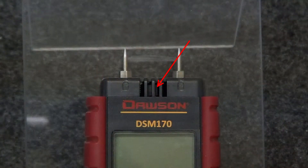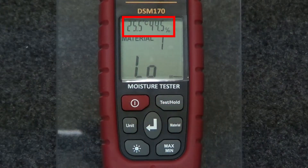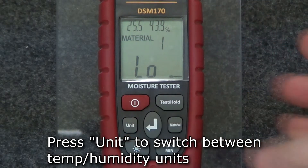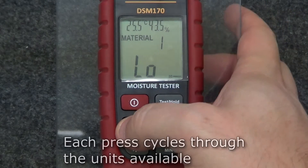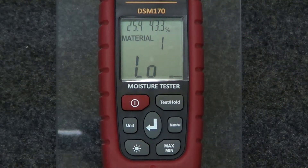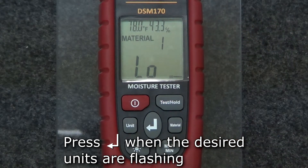The meter also comes with an ambient temperature and relative humidity sensor. The top of the display shows the ambient temperature and relative humidity. To switch the temperature or humidity units, press the unit button. Each press will change the flashing units. Press the return button when the desired units are flashing to utilize those units.